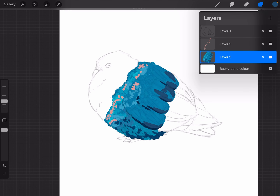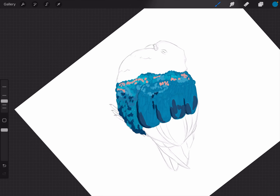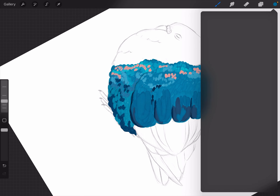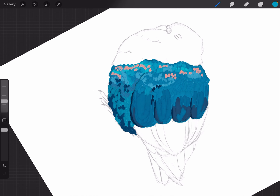It looks weird for now but we are trusting the process. I'm really just varying these different blues — there's no real secret to it. It's just knowing what your colors look like. No worries if you mess up — you can still correct it really easily since you can just paint over the messy part.